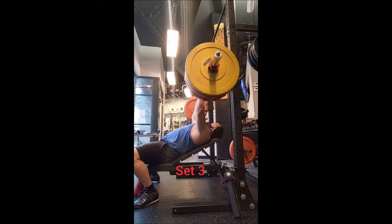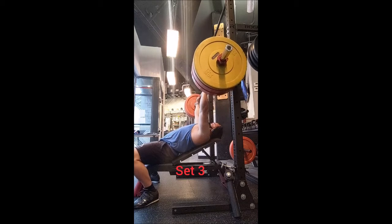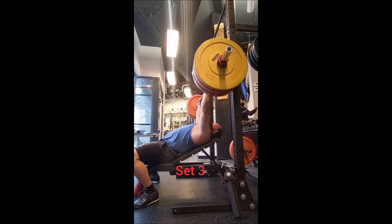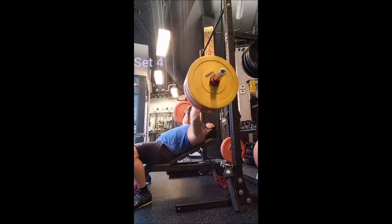Then seven doubles with 275 pounds, three minutes of rest in between sets. It felt pretty good — I was happy that I was able to pause these reps. It felt really nice to just go a little lighter and keep a little in reserve. I certainly could have gone heavier and added more reps, but I wanted to keep it doable.